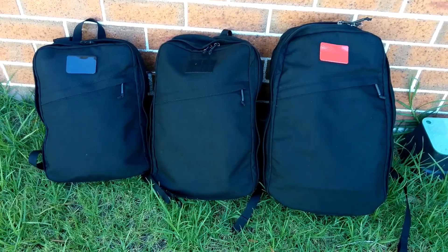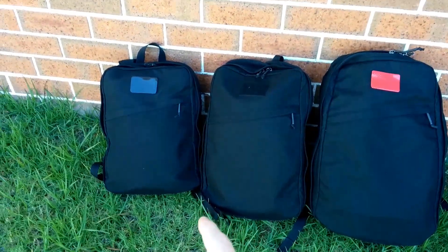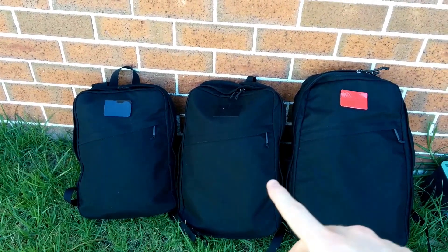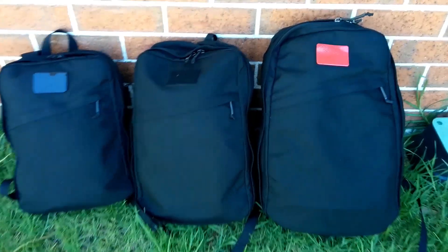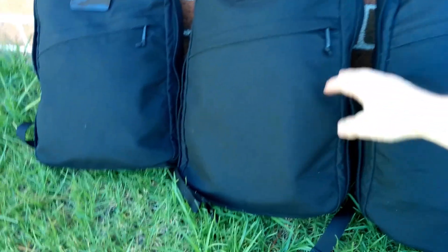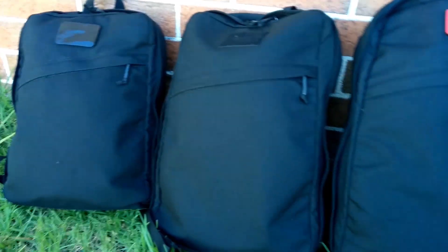We're here taking a look at GORUCK's new Shadow Ruck line. I've got the 15 litre, the 20 litre, and the 25 litre. Since they're all pretty much exactly the same and have all the same zips and pockets, I'll just be taking a closer look at the 20 litre one.